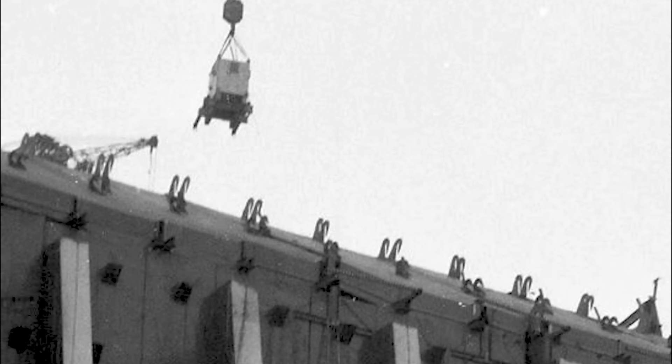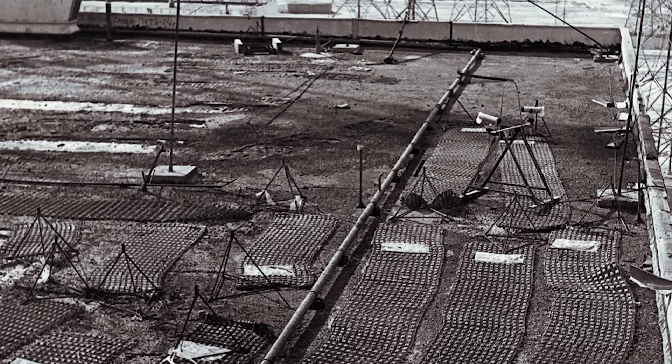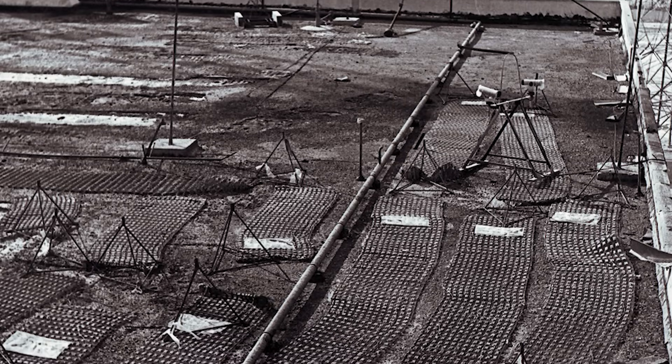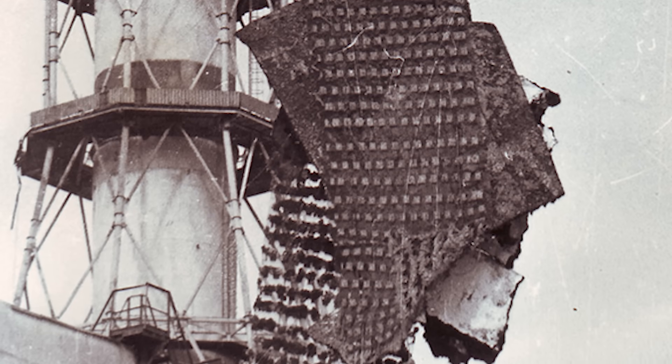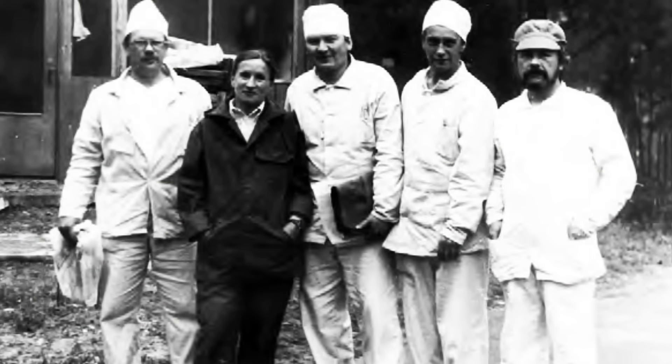In some cases, bathyscaphs worked as a sort of post-apocalyptic version of Willy Wonka's magic elevator — moving in all directions and helping people reach places without excessive exposure. One such use was to observe blotters on the turbine hall roof. If you haven't seen our episode about blotters, here is the idea: they were wire meshes with glue-soaked brushes that stuck to surfaces, pulling off radioactive debris completely. Helen Kozlova, who invented them, took one of the first flights herself.